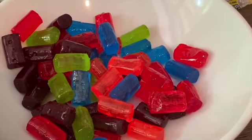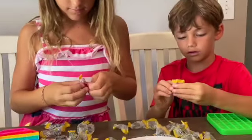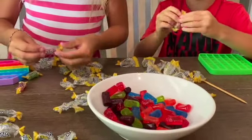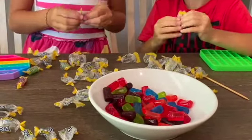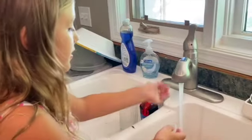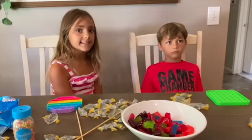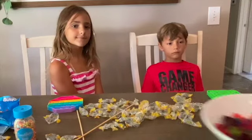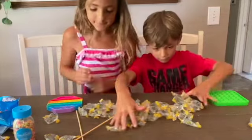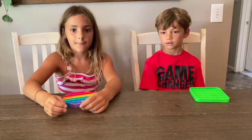Oh my gosh. The wind is like taking over the bowl. Your hands might be sticky so you need to wash them. Now our big sister Lacey is going to microwave this. While we're waiting, let's clean up the wrappers.